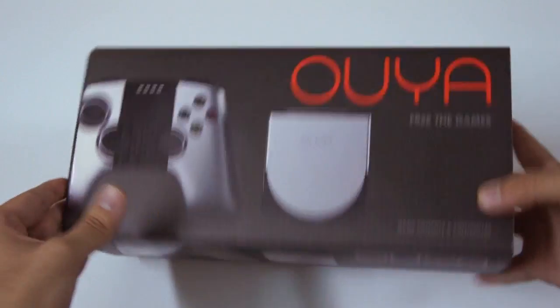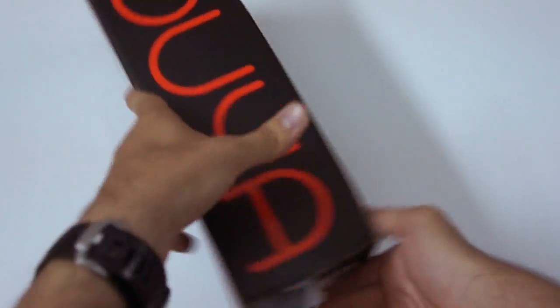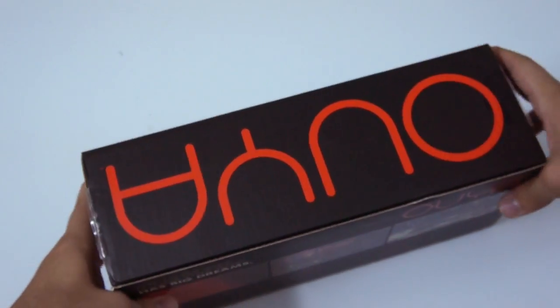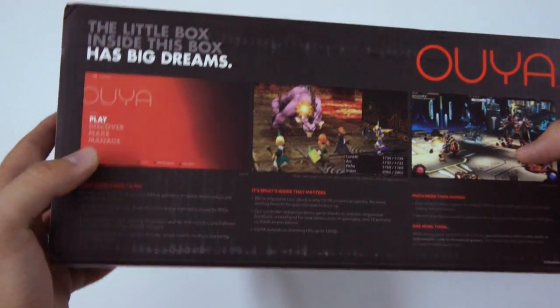I guess it has different slogans. It's very nice — OUYA. And in typical game console box fashion, they show you the games on the back, highlighting some of the games and the features.